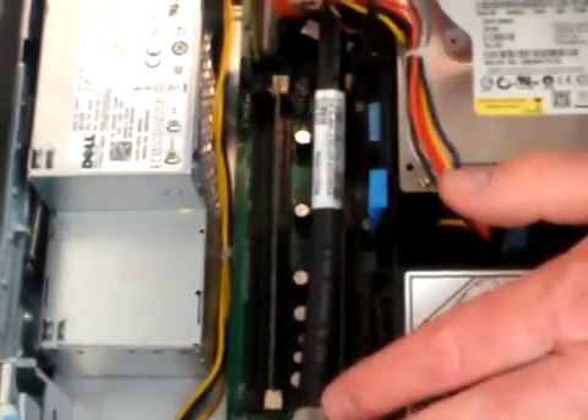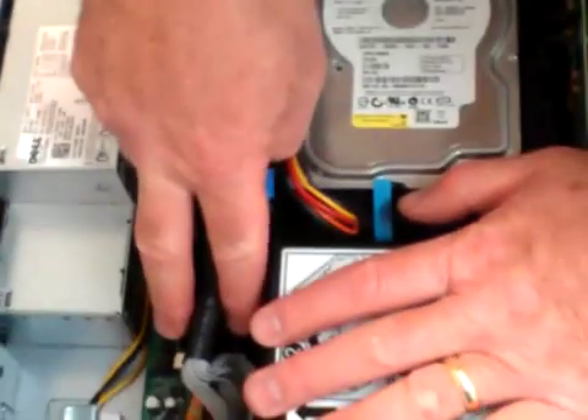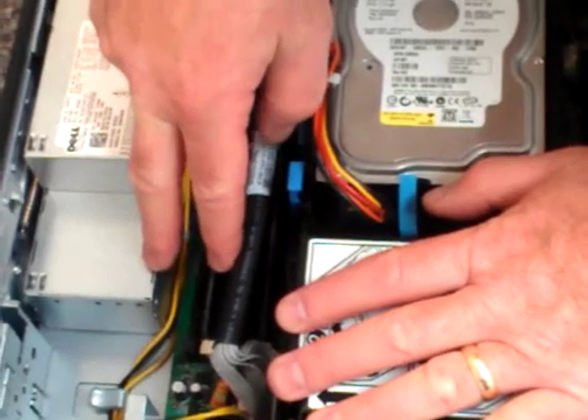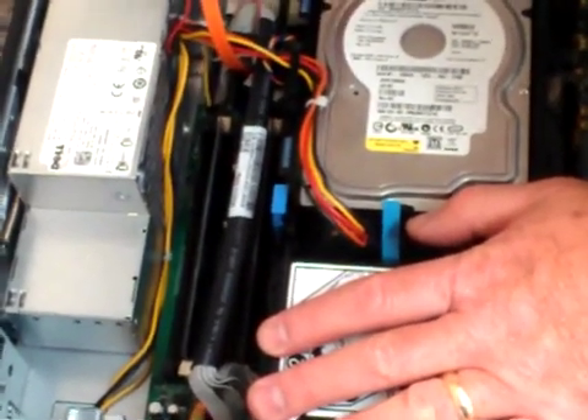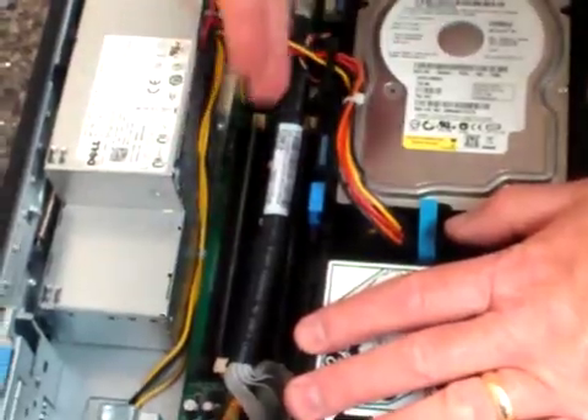Both sides will come back up. If you were shipped two 2-gig sticks, populate just the colors that are in sequence together — either two whites or two blacks. If you're installing four 1-gig sticks, you'll need to populate all four slots.